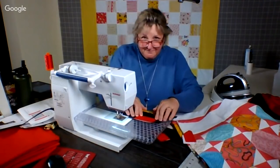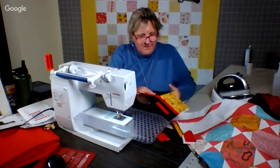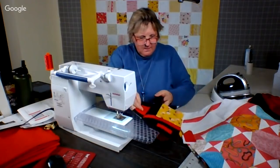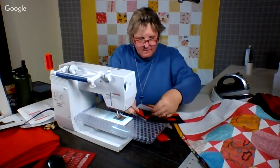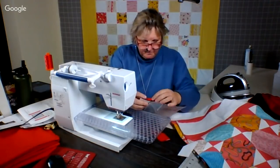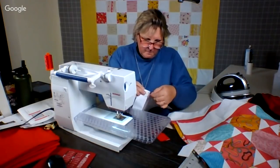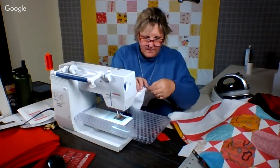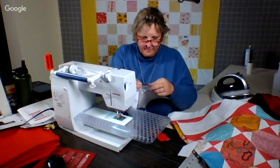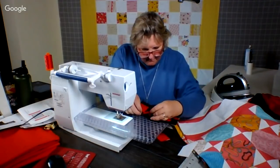That one didn't come out so well, but I'm going to live with it. Okay, now what we need to do is the Y-seam. And this — I'm not even going to use that, I guess. And then okay, so I'm going to peel this back a little bit. Y-seams are our friends. How do you guys do Y-seams?